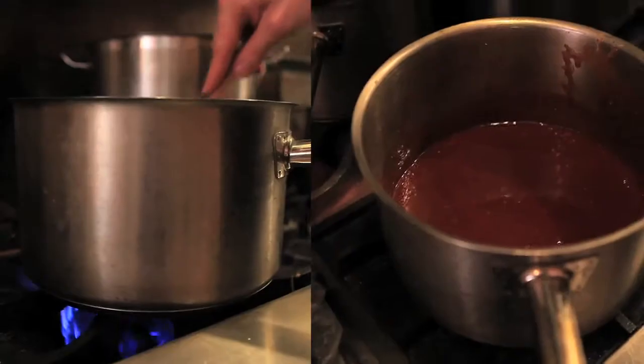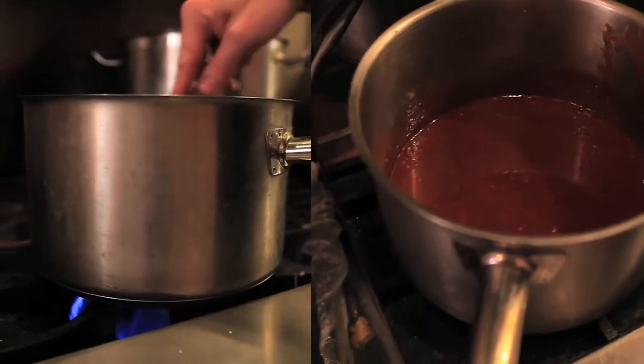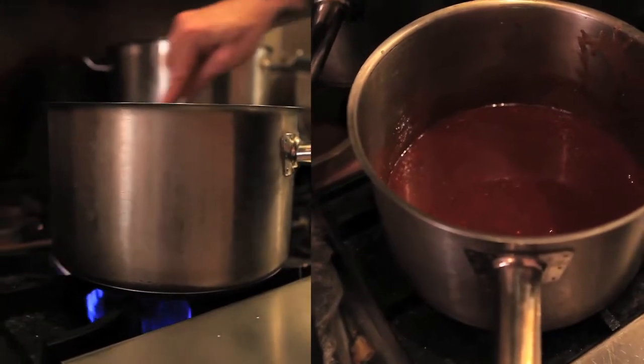Next add half a cup of cider vinegar, stir, cook on low for about ten minutes, and you have homemade barbecue sauce.